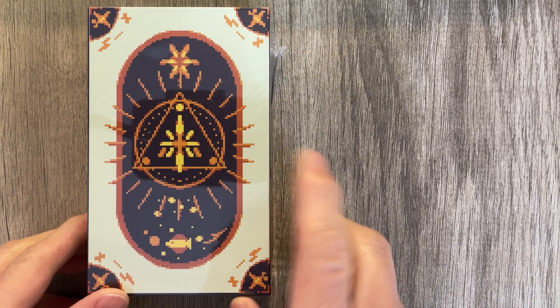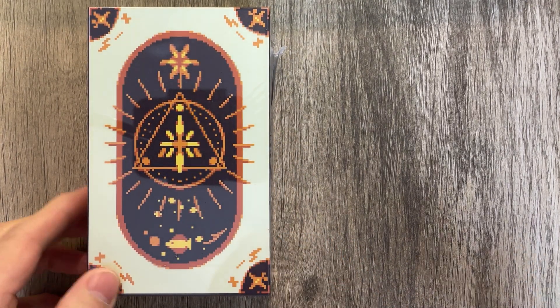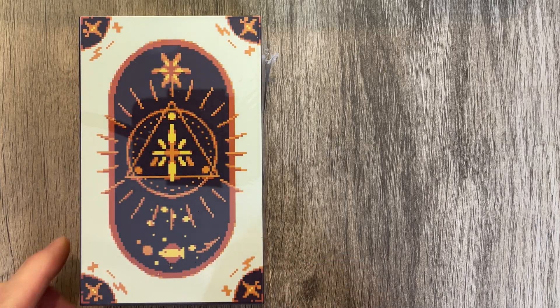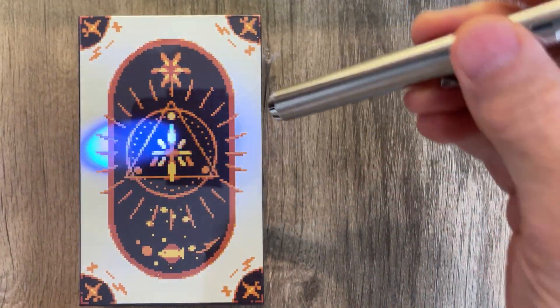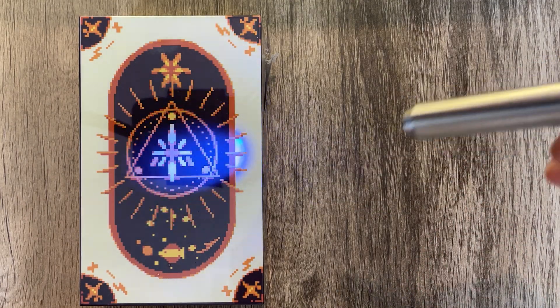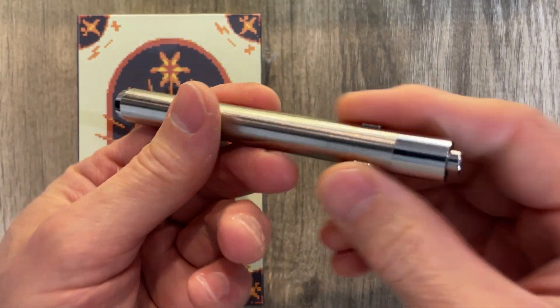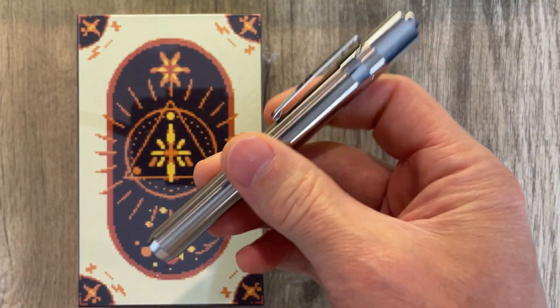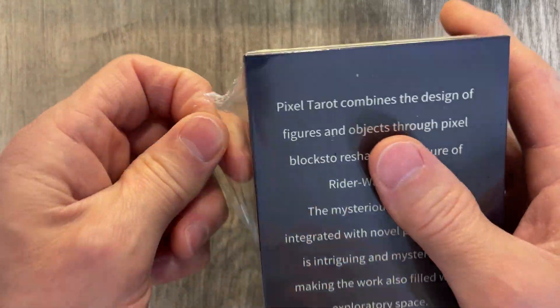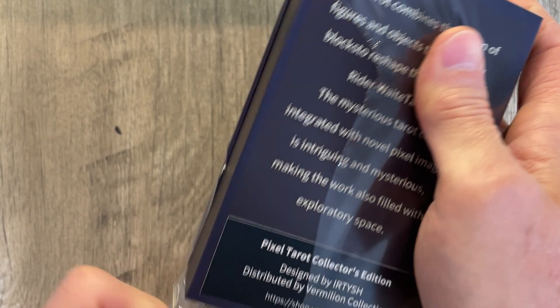I'm Taro Urkel and this is the Pixel Tarot. Before we start, the packaging on this was immaculate — amazing packaging. Thank you so much, Pixel Tarot, for making the packaging perfect. Now it comes with a little blue light, so we're going to see the Pixel Tarot under the light. That is so cool. I've never had a tarot come with that. Just the light alone made the whole experience wonderful in opening it.